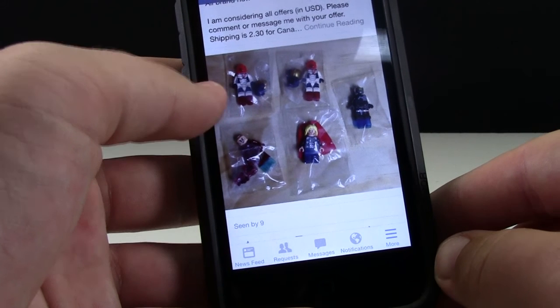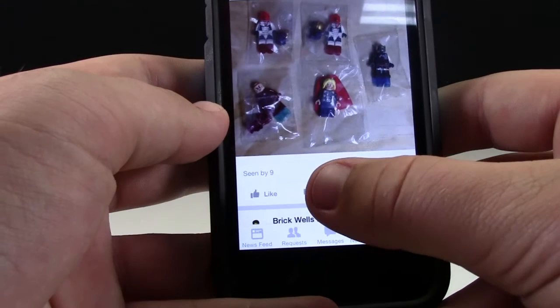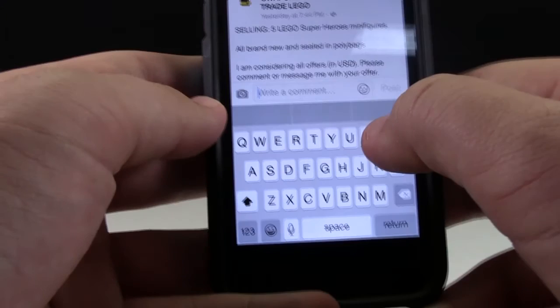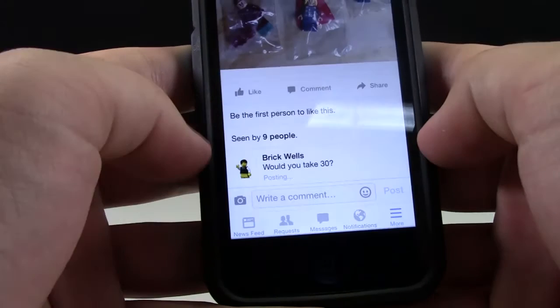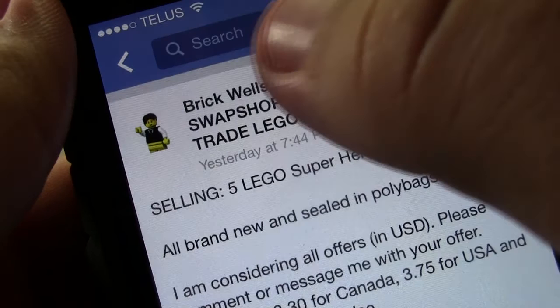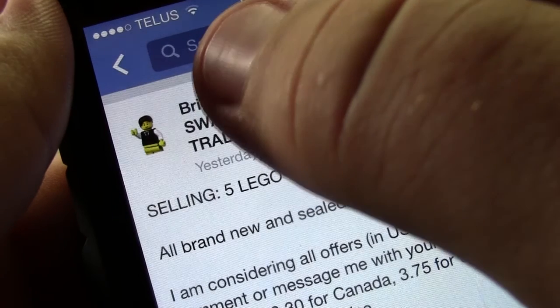Buying and trading on the Lego Swap Shop is even easier. If you're interested in buying, all you need to do is click on the post you're interested in and write a comment. Although if you don't want to write your comment publicly, click on their name and send them a private message.